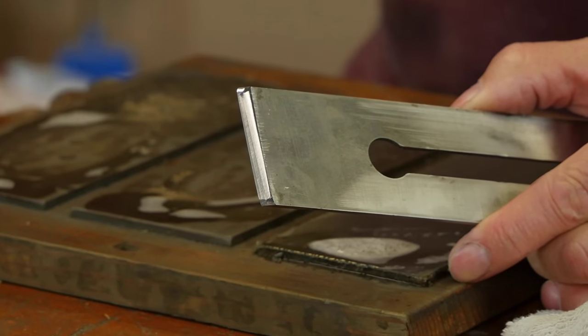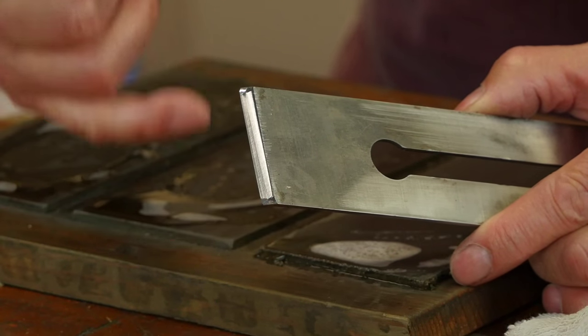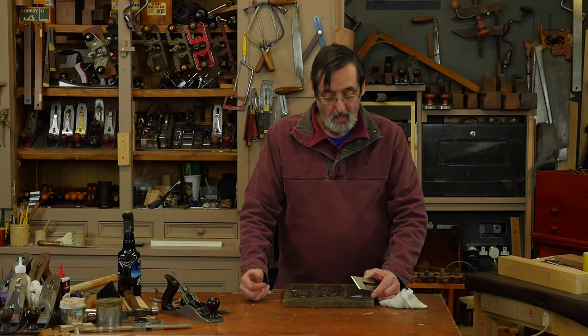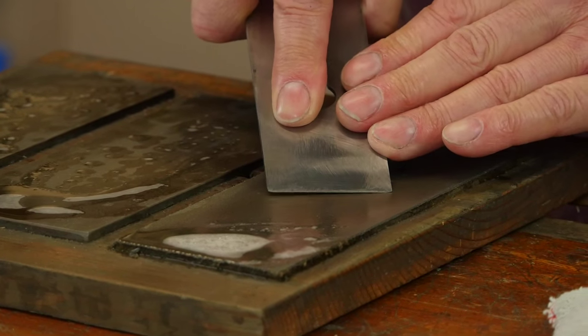Once I've got that, I've got this first level of abrading done. What I haven't done is dealt with the corners — these corners need to be slightly rounded or beveled; I prefer rounded.